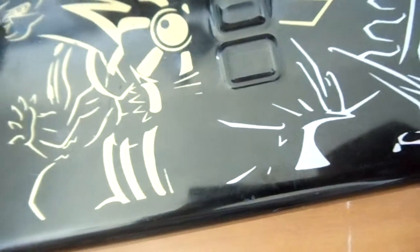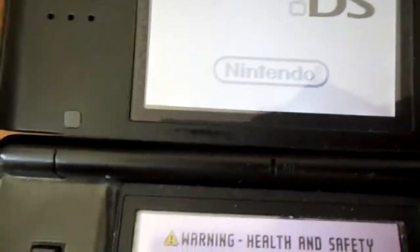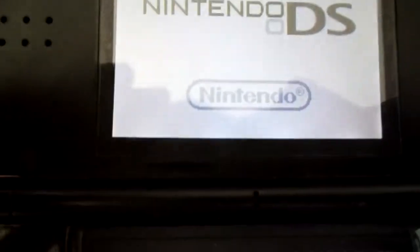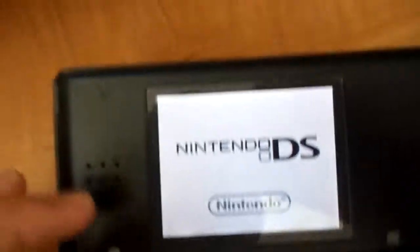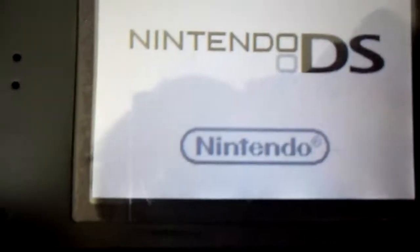I'm going to show you it. Let's put the Gold Plus in my DS here. The first thing you'll notice, if you know your flashcards fairly well, is that it's a TTDS clone. You'll see a nice little picture on the top screen for the loading of the microSD.